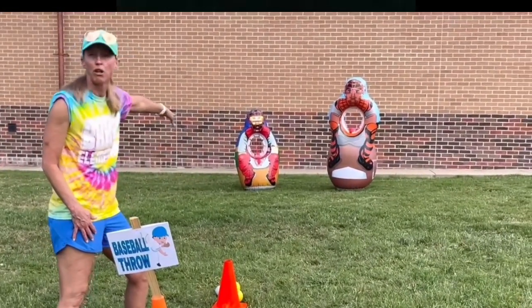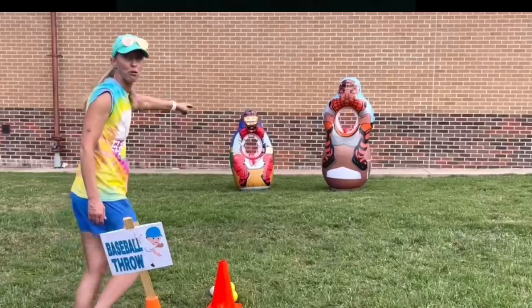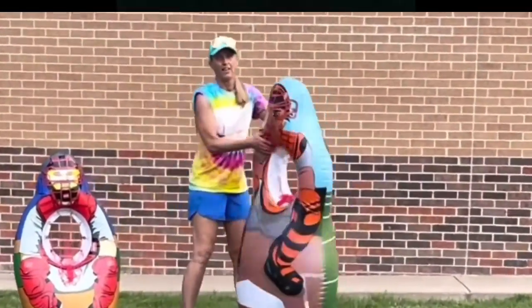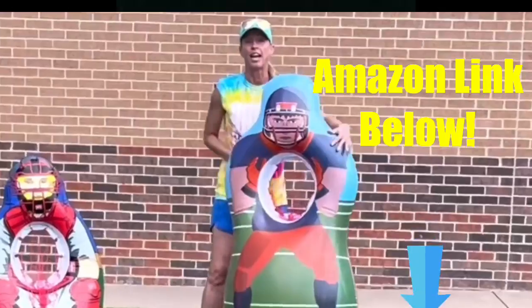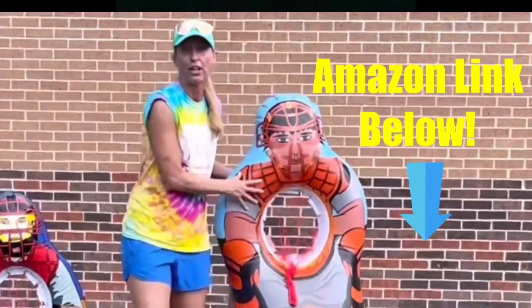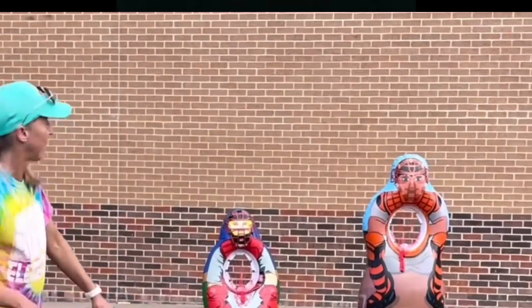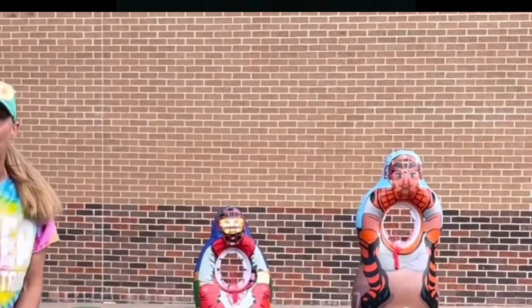For baseball throw, we got a smaller one donated but the larger one is great because it has baseball on one side and football on the other — you'll see the football side later at another station. Those are on Amazon — I'll link them below. For the baseball throw, students simply stand at the cone and try to throw the ball into the net.